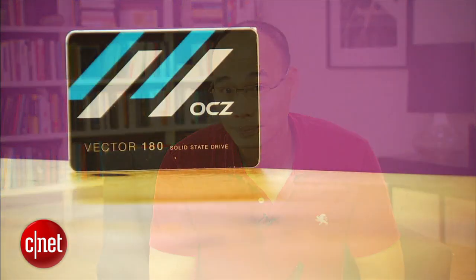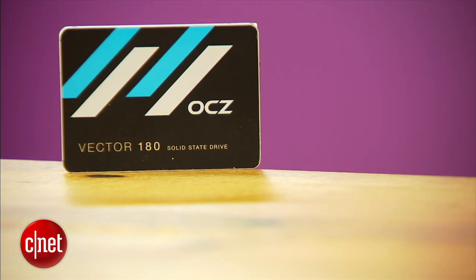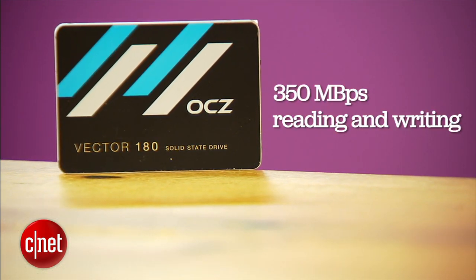In testing, the new drive performed quite well, but not as well as some other high-end drives. It registered a sustained real-world copy speed of around 350 MBps for both reading and writing. But still, if you replace your hard drives with this one, the computer's performance will improve a huge deal.